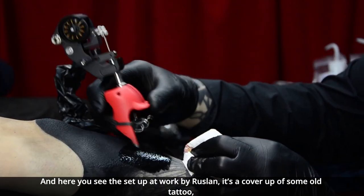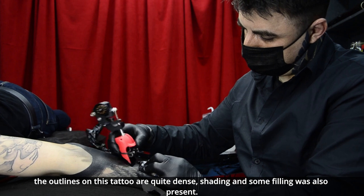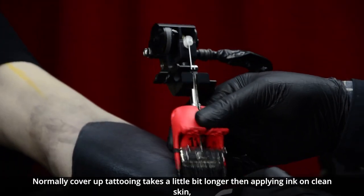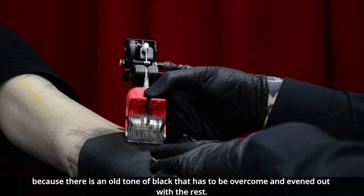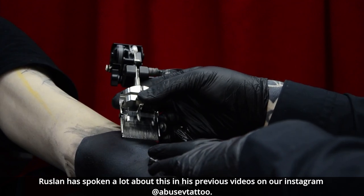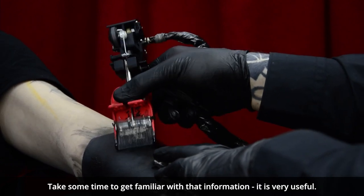And here you see the setup at work by Ruslan — it's a cover-up of some old tattoo. The outlines on this tattoo are quite dense; there's shading and some filling also present. Normally, cover-up tattooing takes a little bit longer than applying ink on clean skin, and overall it can be hard on the skin itself because there's an old tone of black that has to be overcome. Ruslan has spoken a lot about this in his previous videos on Instagram — take some time to get familiar with those; it's very useful.